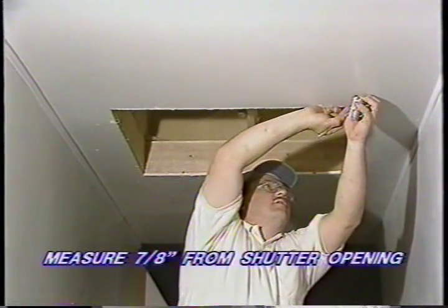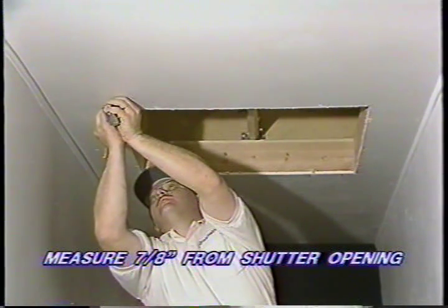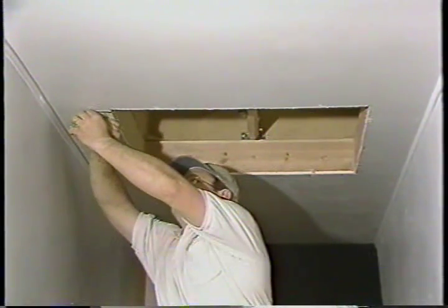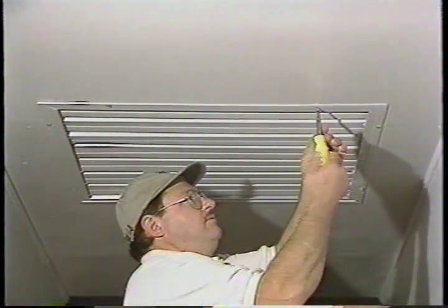Now place small alignment marks on the ceiling — once installed, the shutter frame will cover these. Measure seven-eighths of an inch from the edges of the shutter opening; this will indicate the outer edges of your shutter frame. Install the shutter using the wood screws provided with your fan.